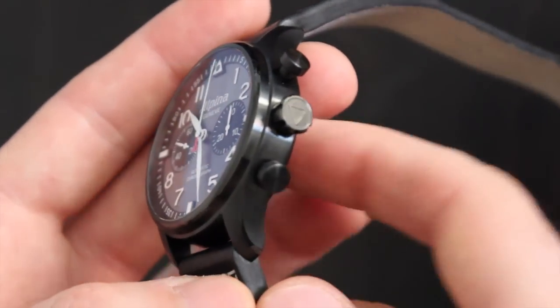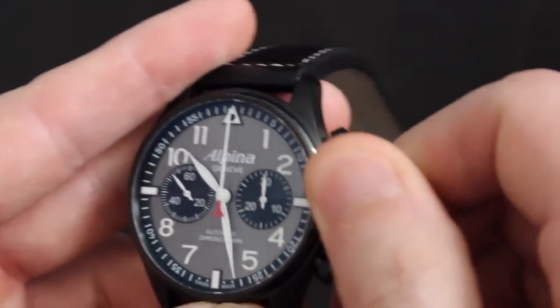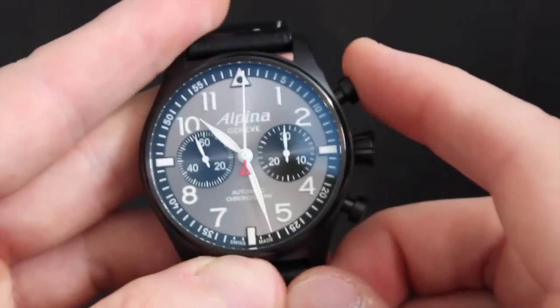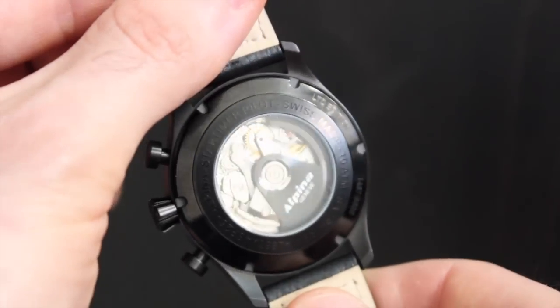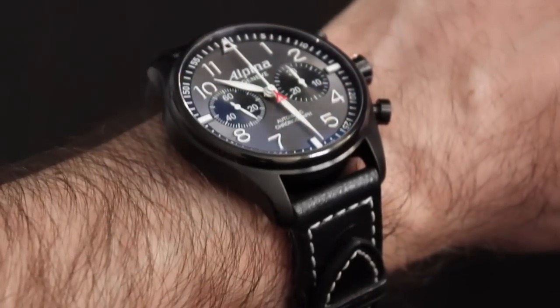The signed screw-down crown and pushers on the side of the case are fairly pronounced and begging to be used. Operating the oversized crown is easy, and the pushers have a ton of surface area so you can get a sure press each time. On the back you have a see-through sapphire crystal caseback, where you can see the Sellita SW500 automatic chronograph movement with the custom Alpina rotor.